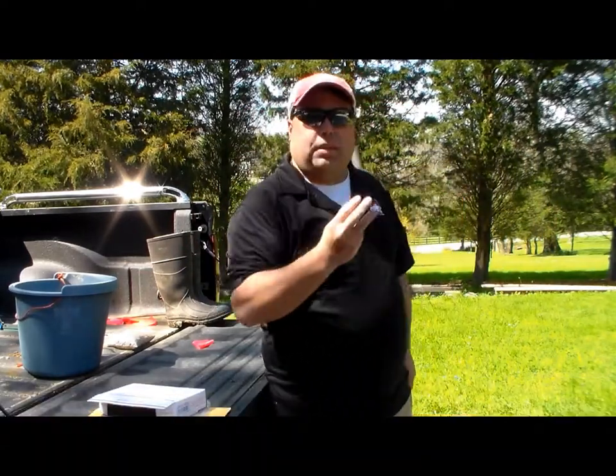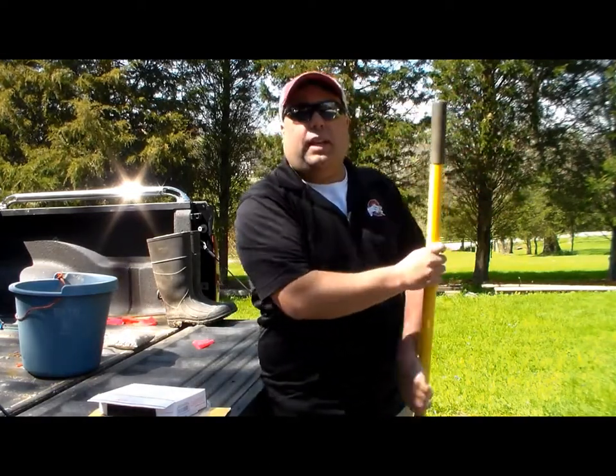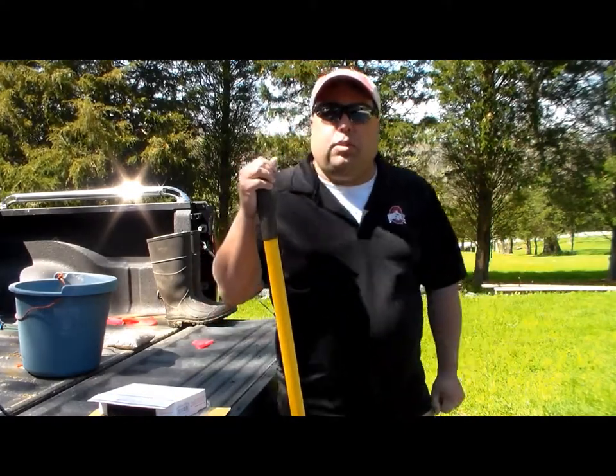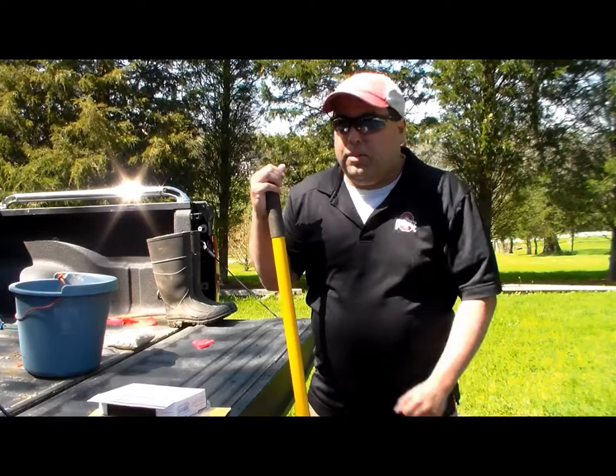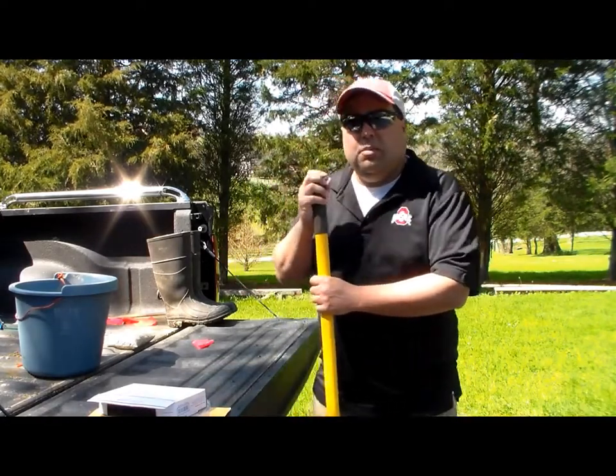If you do a garden, that's going to be sample two. If you do your flower beds, it'd be sample three. If you have a different part of the lawn where it's a lower end or you have a lot of acreage you're doing, that might be sample four. It just depends on what you're trying to find out for your lawn. So let's go ahead and we'll get a soil test dug.